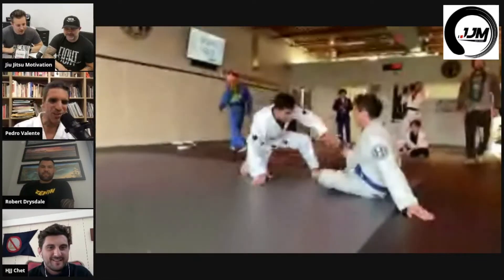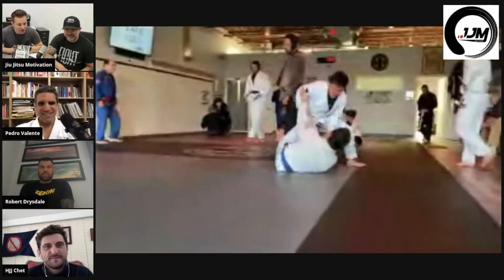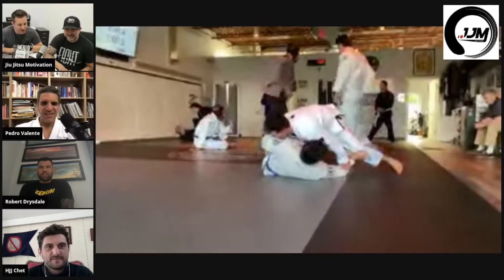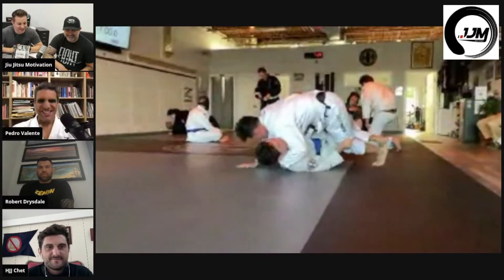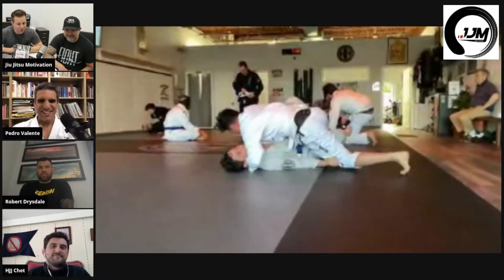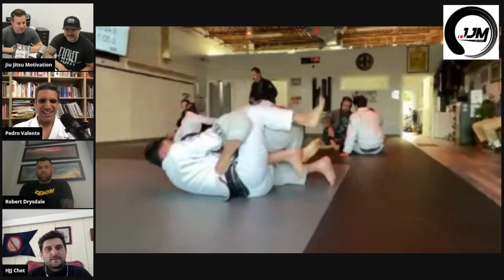Chet's going to be on the bottom right here — we're just doing a roll, so there's no strikes. Professor Valente, there are no strikes in this one, we're just doing regular sport jiu-jitsu. It's a little roll here with a few of the guys here at Hampton's Jiu-Jitsu. Nice little butterfly guard sweep.